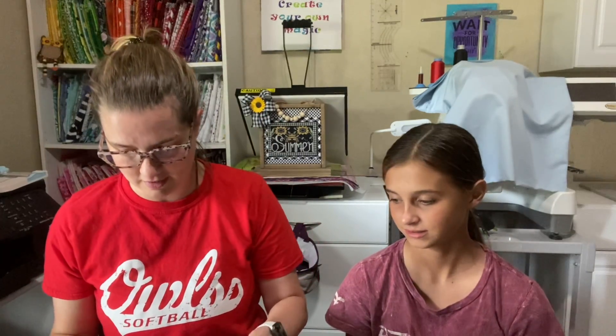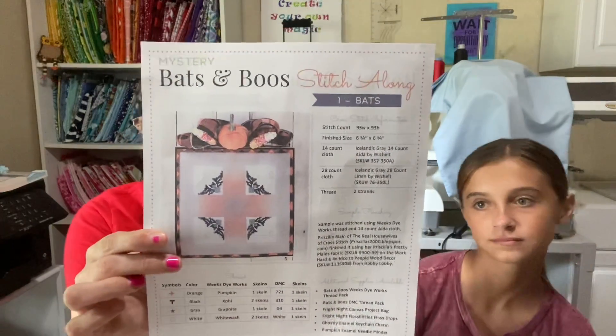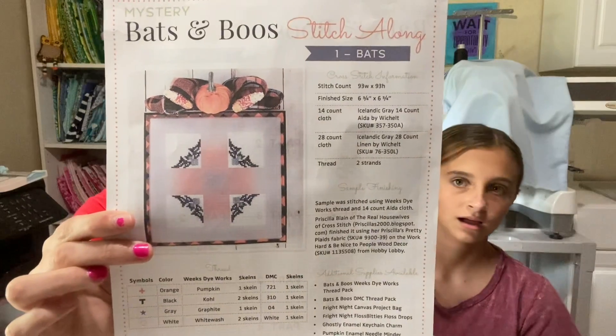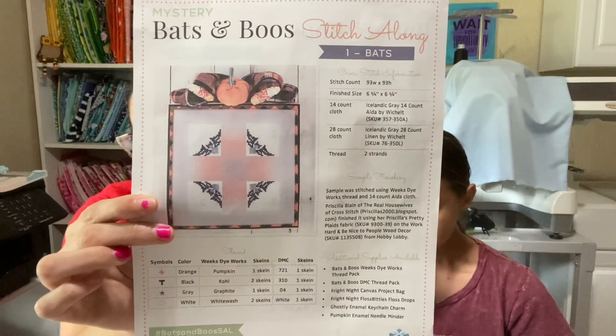My other WIP — I started this Monday, and this is also a little bit of haul too. I started the Bats and Boos stitch along with the Fat Quarter Shop. I chose my own fabric using floss I had in stash. I'm sorry my nails are hideous — I'm a nail picker. When my husband drives I pick my nails because it makes me nervous.